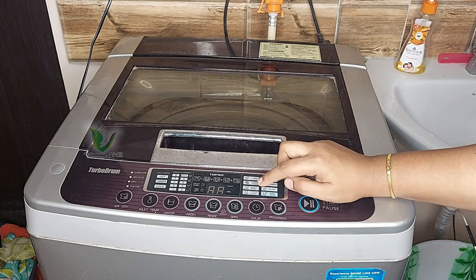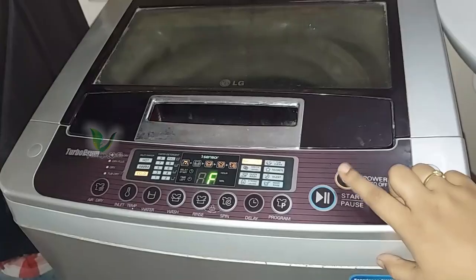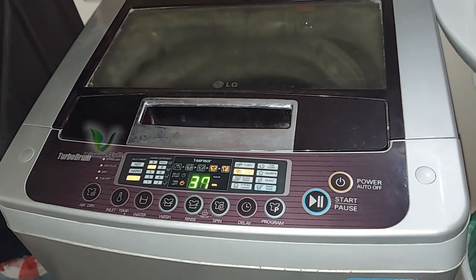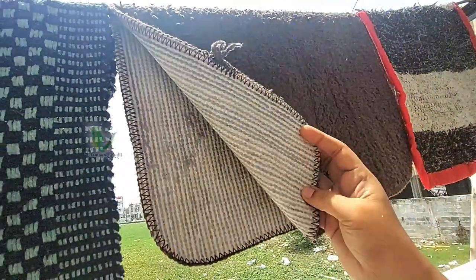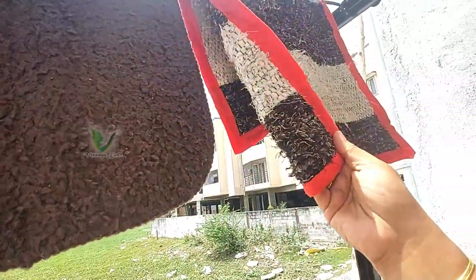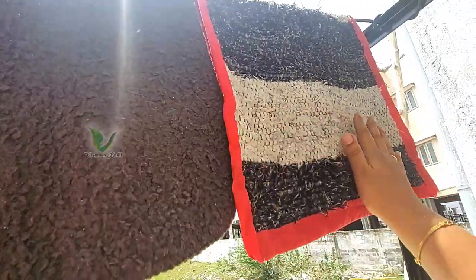Gentle wash, quick wash, strong wash — I am going to do it in a gentle wash. I am going to start the process. I am going to use it in a very nice way. It is very dirty. It is very good water. It is perfect.